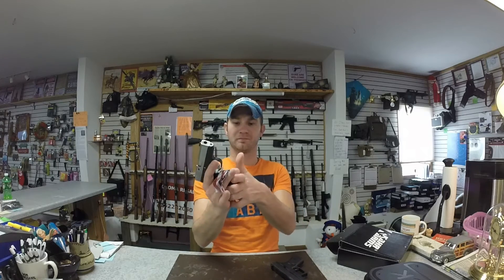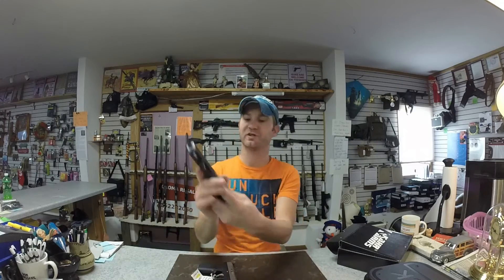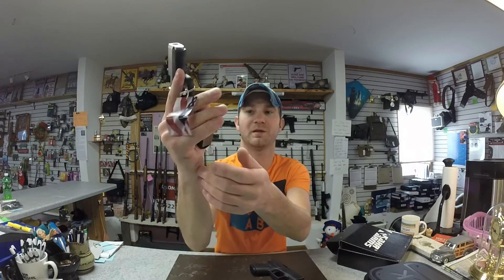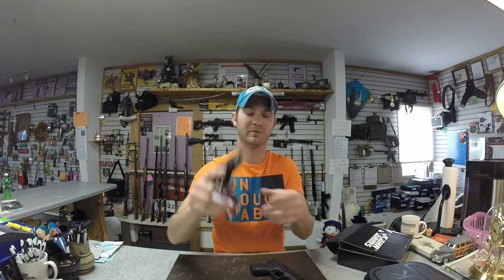The CT380 mag goes in and out slightly easier. I almost like the button on the Glock better — it's just a little bit fatter and my thumb finds it better. The CT380 has a much smaller button, and when I'm in my normal shooting position I can still get it, but I almost kind of have to struggle for it a little bit.